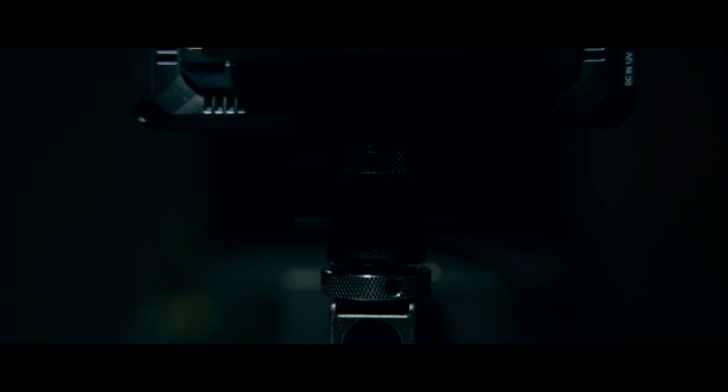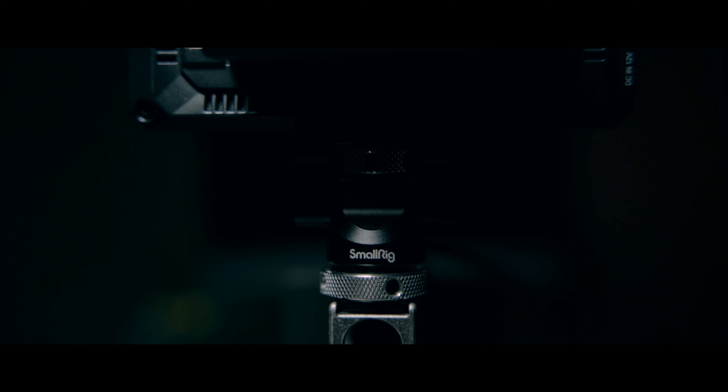Something that's still the same from the last rig video is the Feelworld MA5 monitor, which is attached to the top handle with the Small Rig tilt and swivel. I do want to upgrade this eventually — even if it's just a Feelworld monitor. They came out with a pro version I want to test and potentially purchase. I'm also looking at the Blackmagic Assist or even the Atomos Ninja 5, since those can record a compressed version of RAW on the Sigma fp, giving them a dual purpose.